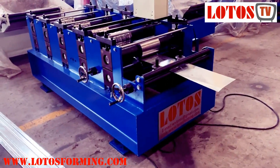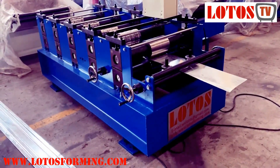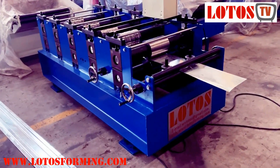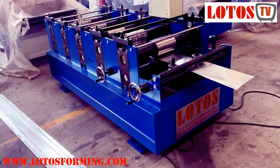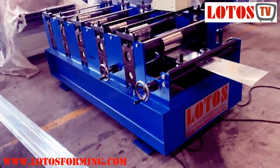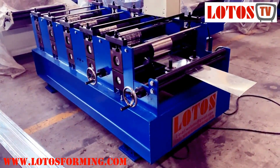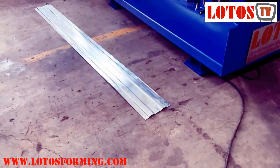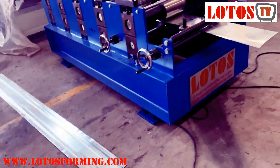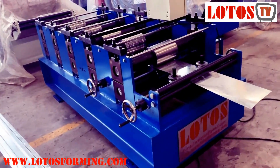Hello everyone, today we have one very simple machine — it's customized for a customer who makes flatbed trucks. He wants to make some cover panels for his flatbed truck. Before he asked us to produce this roll forming machine for him, he was using a press brake, but it had very low efficiency, so he found us and asked us to make a customized machine for him.